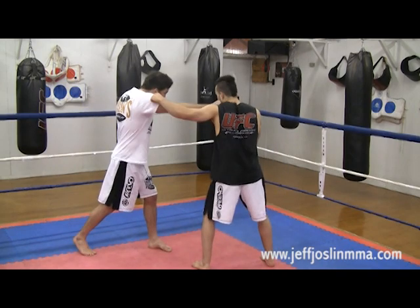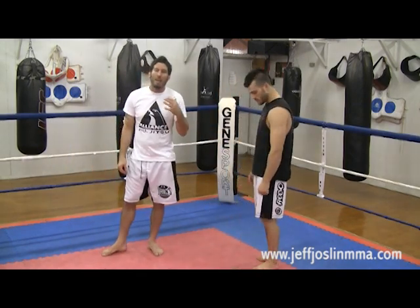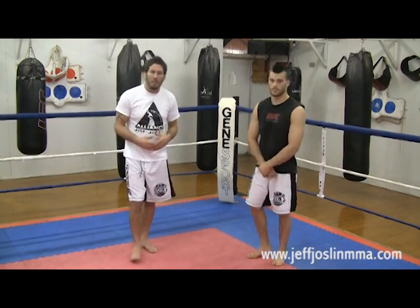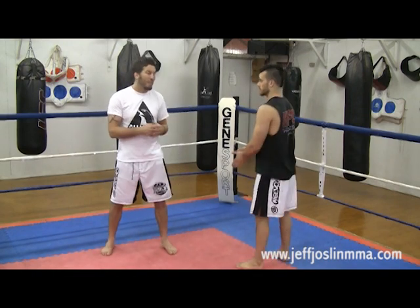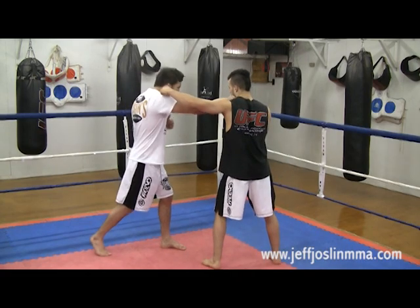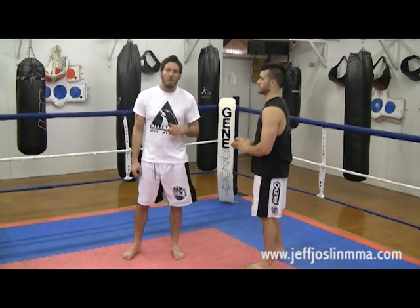Also, if he throws his hook, he's very vulnerable to the straight right. That's a move that Frankie started to pull off. When he landed it, it shocked Gray a little bit and he stopped throwing that hook as much, which made things much easier for Frankie in the fight. If you watch the fight, you'll see that as Grey threw the hook, Frankie — many times — caught him with his straight right hand right down the pipe. And that started to change the momentum of the fight.